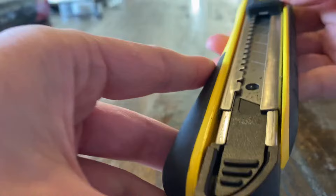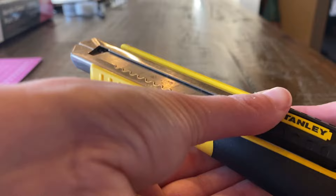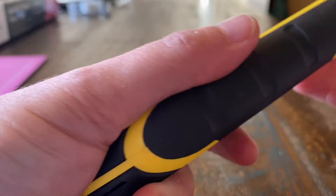Then you can now load a knife blade. So if you pull this all the way back to the back part — it's locked on the top. Then it'll load a blade and you can now push it forward. Oh, I got this locked.